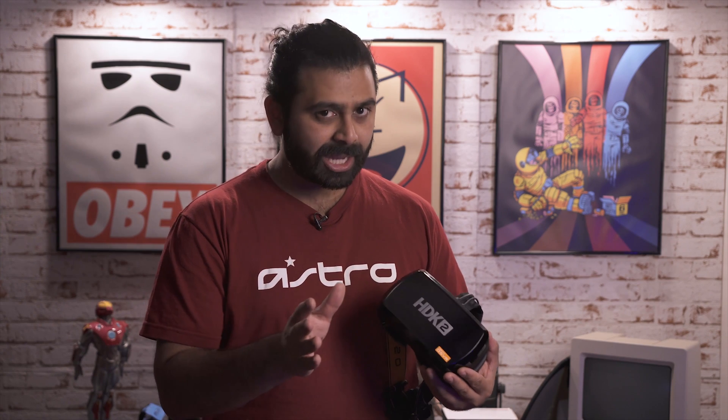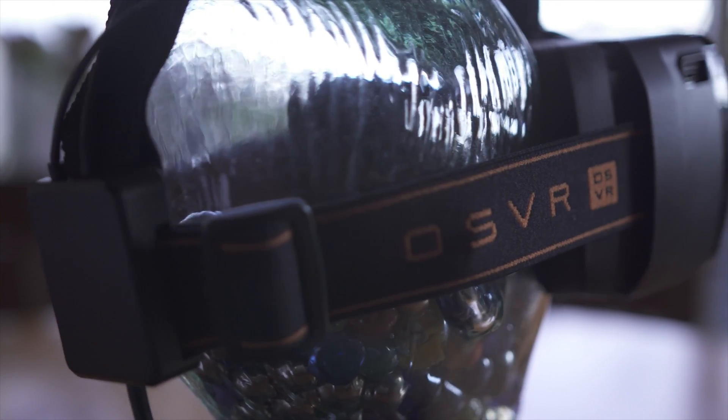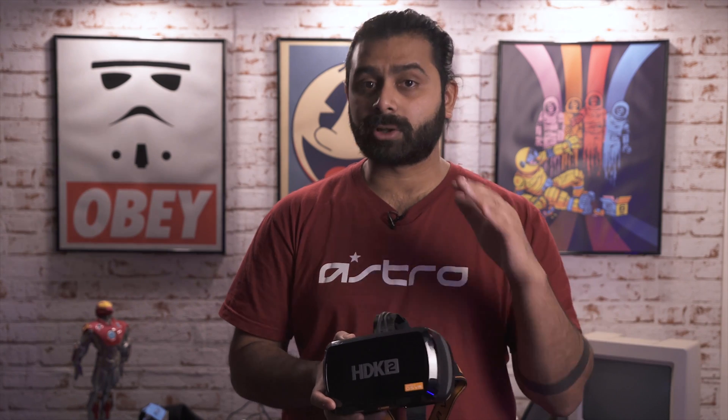If you're on the market looking at what VR headset to get, the HDK2 is a really great VR headset hands down. However, keep in mind that if you want to expand on those features and don't mind doing a bit of programming or tinkering, it's a really great headset. But if you want something that just works out of the box, the OSVR might not be for you. It's really great if you're looking to get into VR development as it opens the doors to a lot of things.